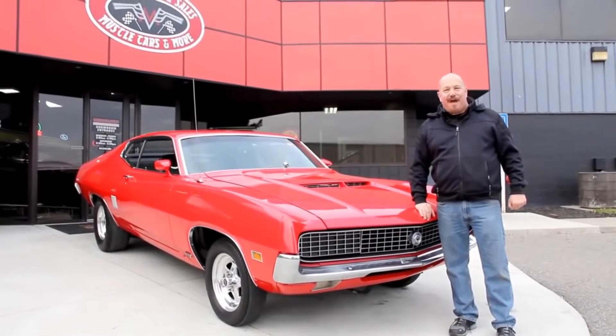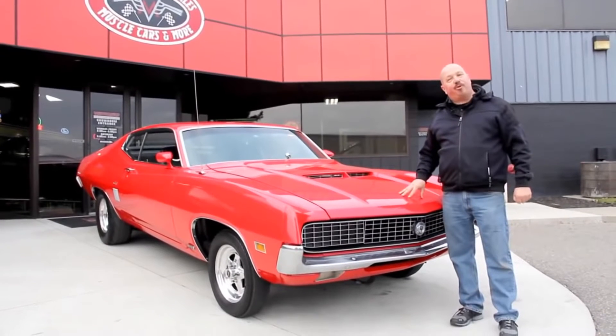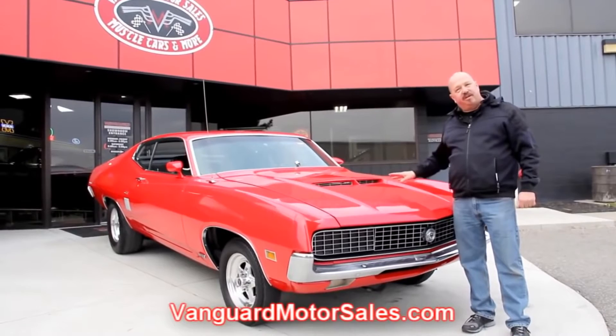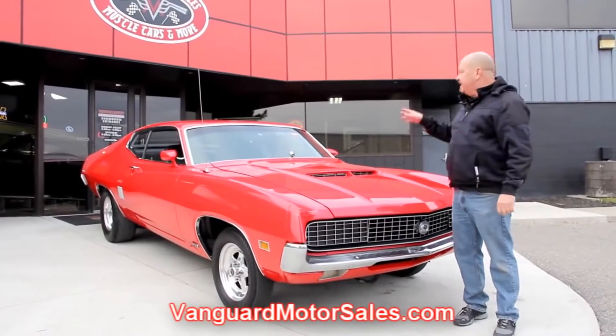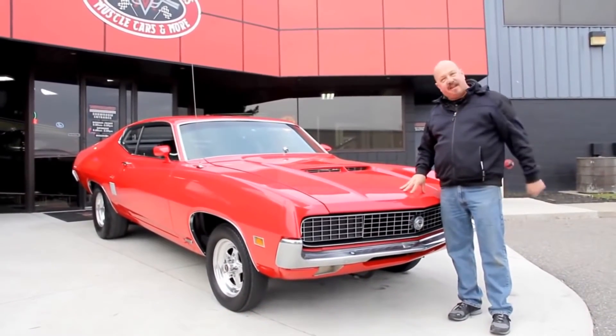We're out here with our '70 Torino now. This baby's sharp. And if you want to see about 100 pictures of her, go to our website at vanguardmotorsales.com. We're going to put it up on the left, take pictures of the underneath side. We're going to show you that big old 460 under the hood, the interior, the trunk. We'll show you everything you need to see, so get up here and let's take a look at this baby.